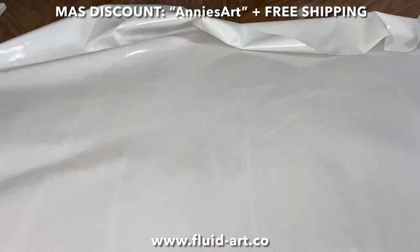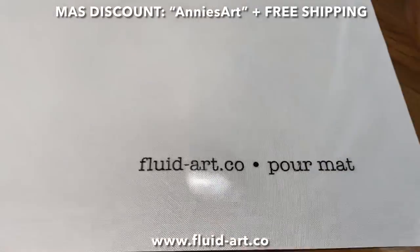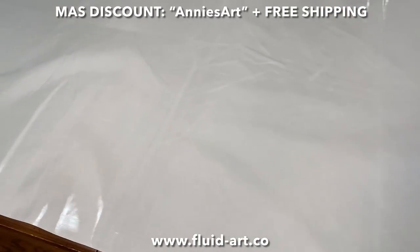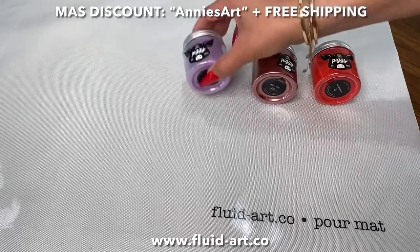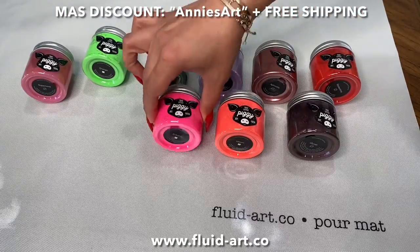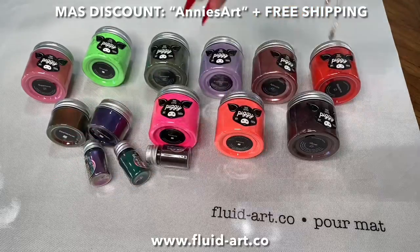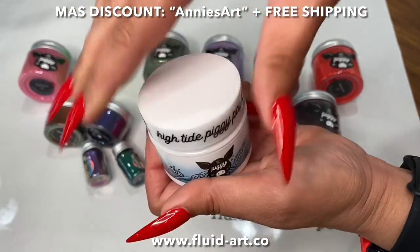Before we get into that, I'm super excited because one of my favorite companies, Fluid Art Co., sent me a bunch of really cool material. Can you please look at this silicone mat? They have different sizes — it is literally the size of my really big table. I always used to get those plastic, cheap covers that I had to reuse, but this is life-changing.